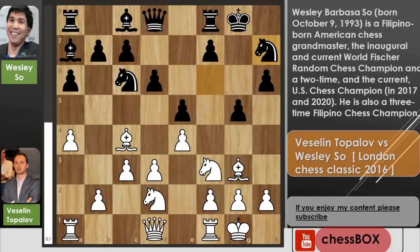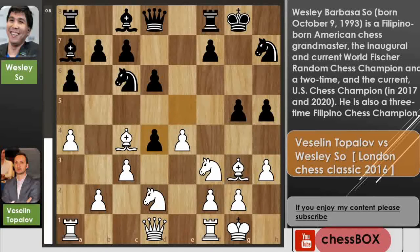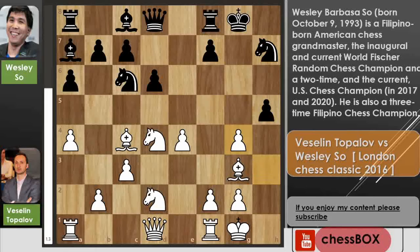Now Wesley played knight to h7. We have h3, then h5, and now b4 by Topolov. Black captures on d4, knight captures on d4, and you can see there is a discovered attack from the queen on this pawn. So Wesley played g4 and we have h captures on g4.